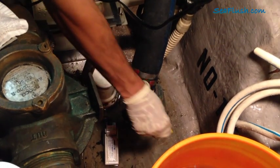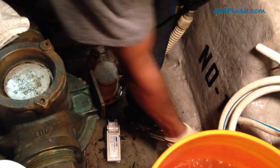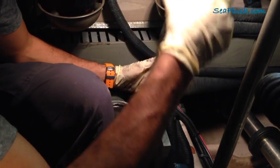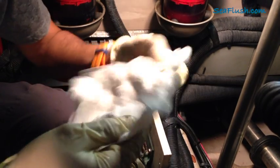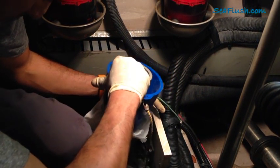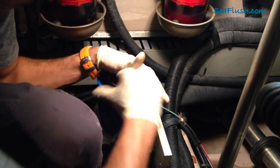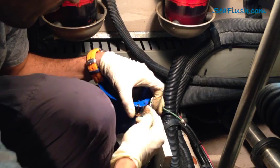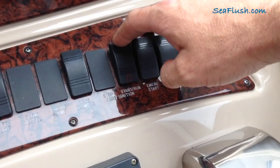Now to get the solution into the system, we start by closing the sea cock, opening the sea strainer, and removing the basket. With 15 gallons of Barnacle Buster to be drawn into this engine and muffler, we definitely want to use the Sea Flush snorkel. So we'll start with the paper towel gasket laid on top of the sea strainer opening before placing the blue Sea Flush reservoir in place. With everything ready, we let the engine do its work.